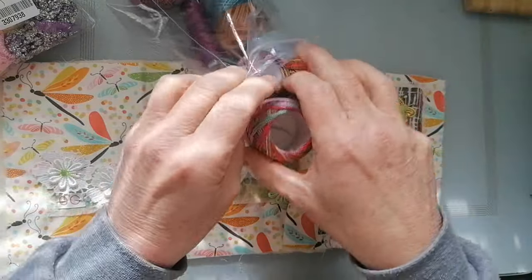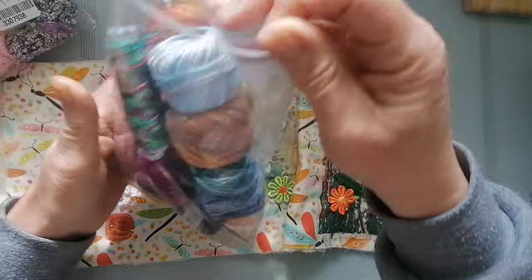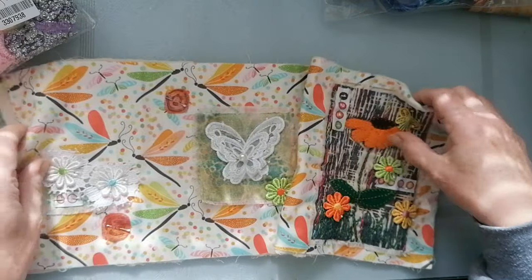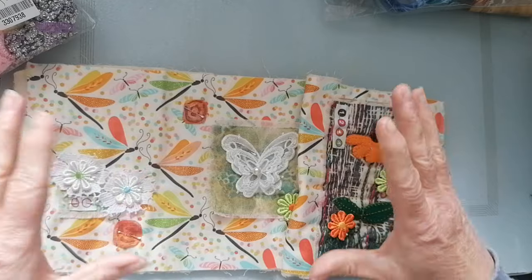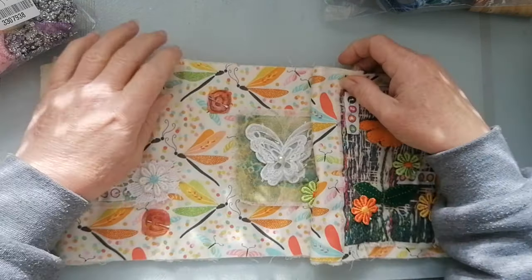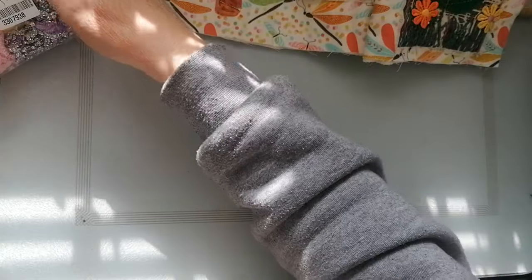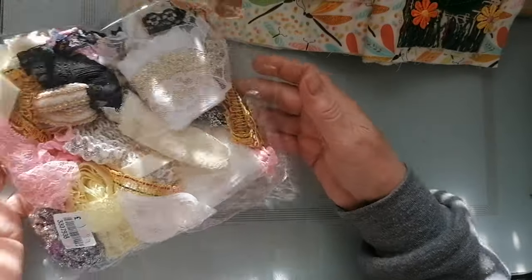My threads here - I really must make a nice bag for these wonderful threads because they're so beautiful. Yesterday was Mother's Day here in the UK - I think it was just the UK - and we went to a seaside town called Tynemouth, and I went in the charity shop.